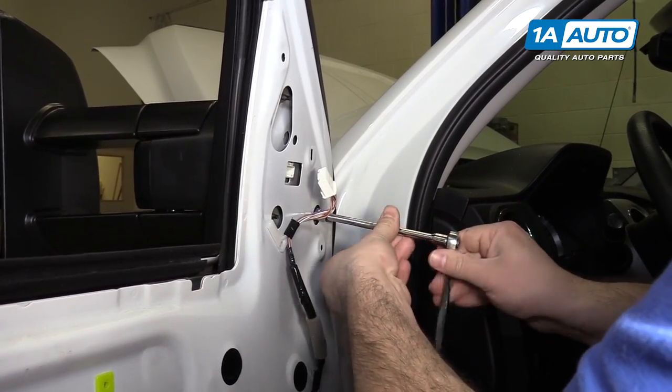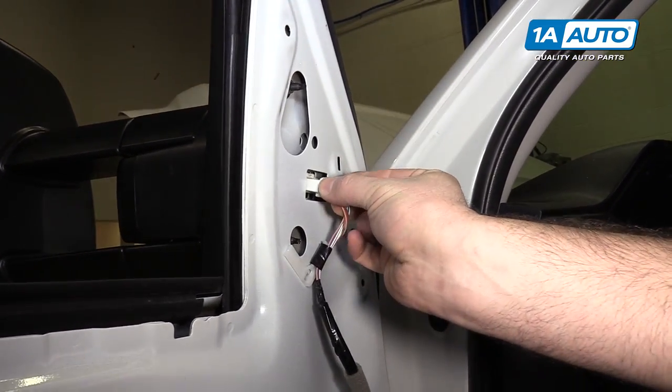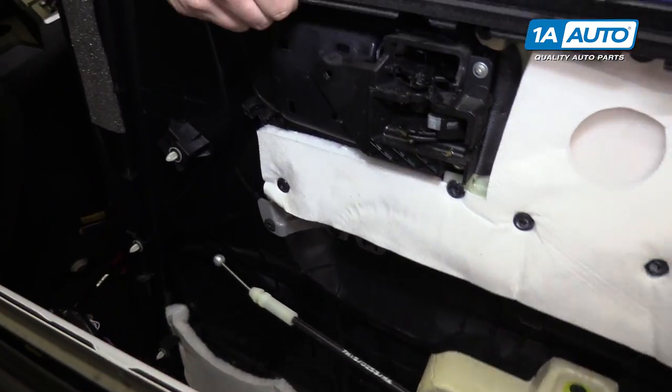Do the same for the other two nuts. Finally, plug it back in and reinstall your door panel. This process will be the same for both sides.